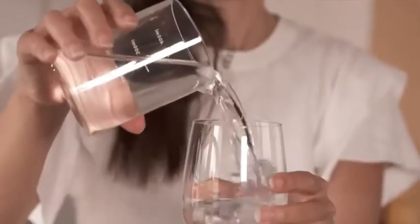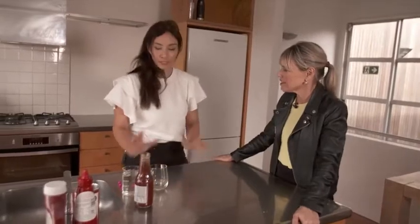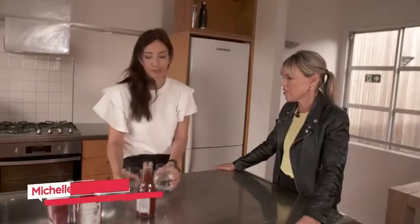To get to the bottom of it, we needed a science lesson. So what's going on with the tomato sauce? Regular liquids that we know — Newtonian liquids — as you pour them, they pour. The faster you pour, the faster it comes out.